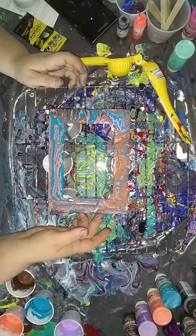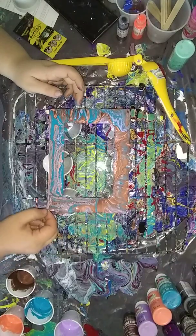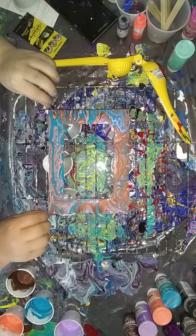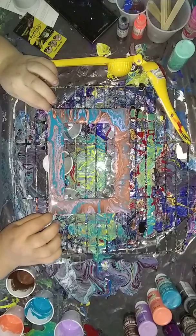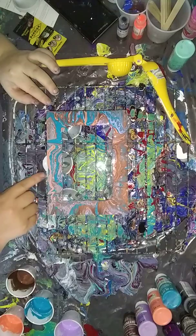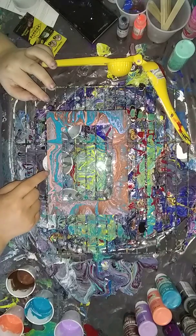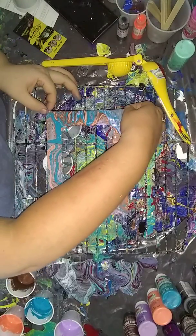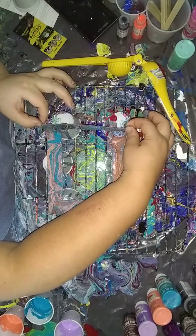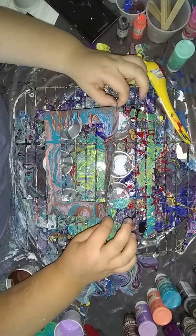I bet he didn't hear me say I was on a video, so I bet he's going to walk in here and start talking. Okay, I'm going to pour some of that off, pull it towards this edge just ever so lightly with my finger, get in the way and pour some of this off, and a little bit more of this.